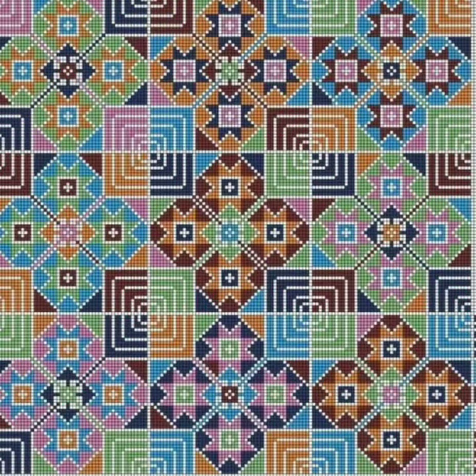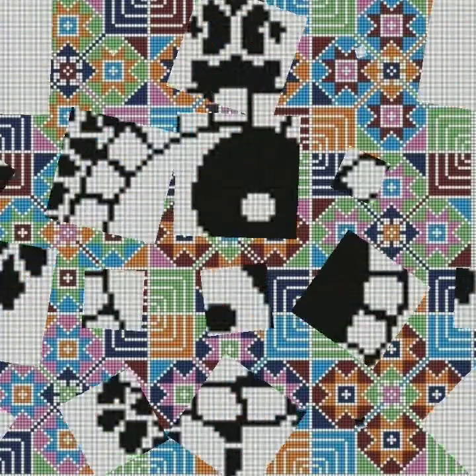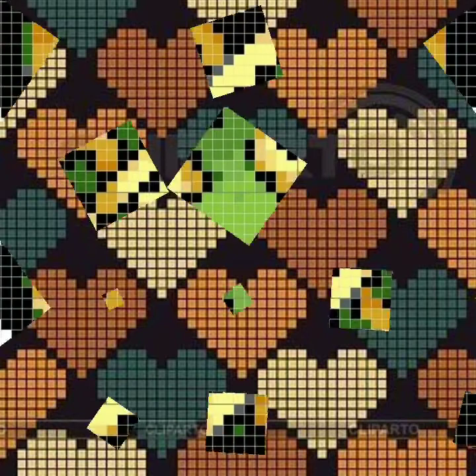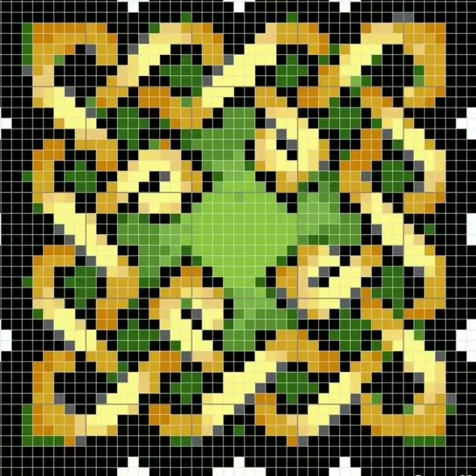If you like any patterns in this video and you want to make yourself hand embroidery designs, take a screenshot from this video and make yourself beautiful cross stitch hand embroidery. I hope you understand my idea — and don't forget to take a screenshot of your favorite clip of this video and make yourself beautiful hand embroidery.